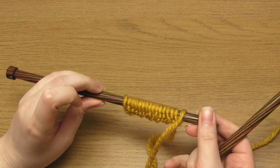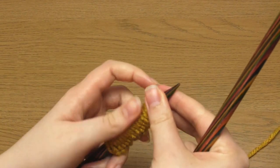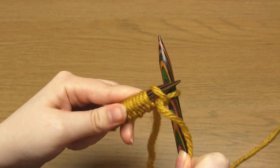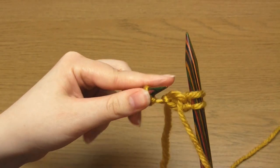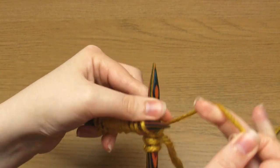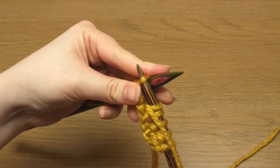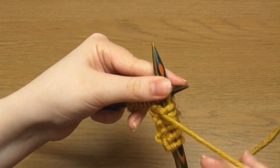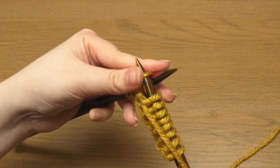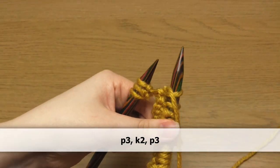I've personally cast on 16 stitches. For row number one, which represents the right side of the knitting, you need to begin with three purl stitches. Then take the working yarn between the needles to the back and do two knit stitches. Then bring the working yarn between the needles to the front again and do three purl stitches. Then you simply repeat these eight stitches: purl three, knit two, and purl three.